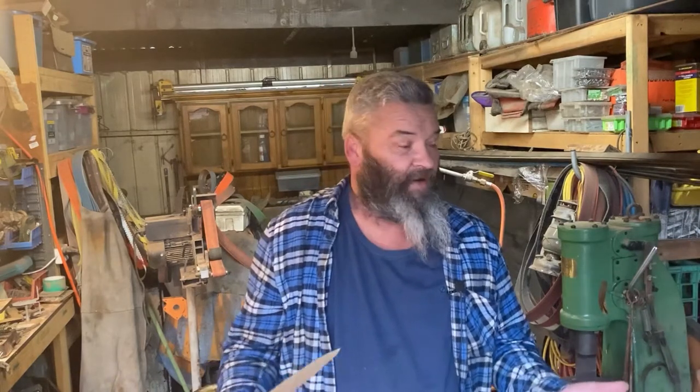Well good day everyone and welcome back to the channel. During the week I was on a live stream with Rick from the La La Farms. He's after a knife to be made, so during the live stream we designed it and we're going to head out to the garage and start making it.